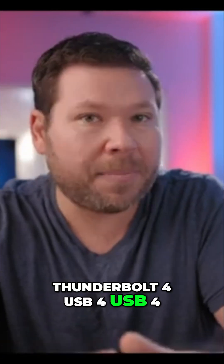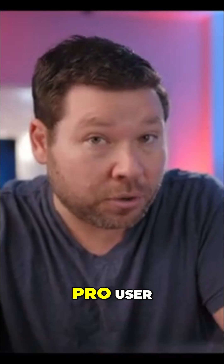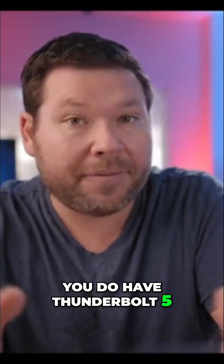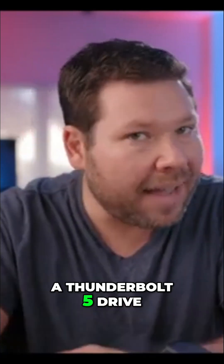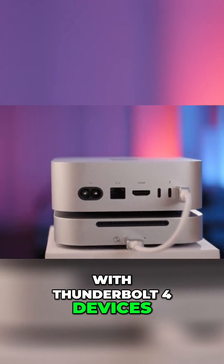We're talking about a Thunderbolt 4 USB 4 drive here, and if you're an M4 Mac Mini Pro user, you do have Thunderbolt 5, so I would get a Thunderbolt 5 drive for that computer. This product I would specifically pair with Thunderbolt 4 devices.